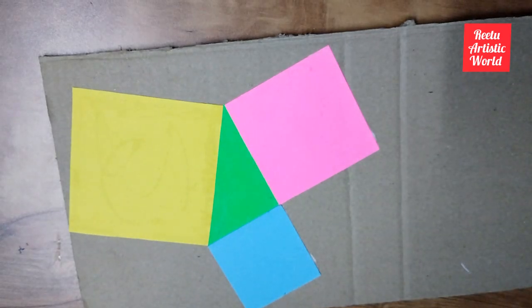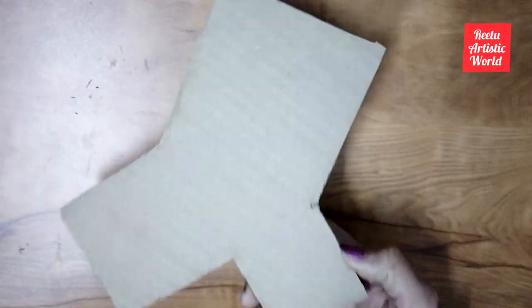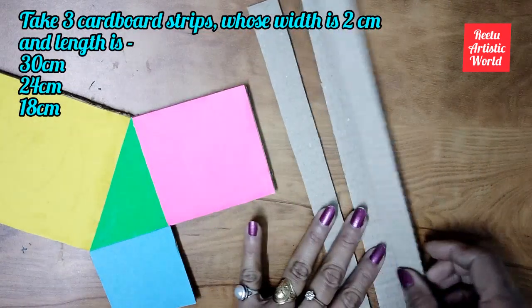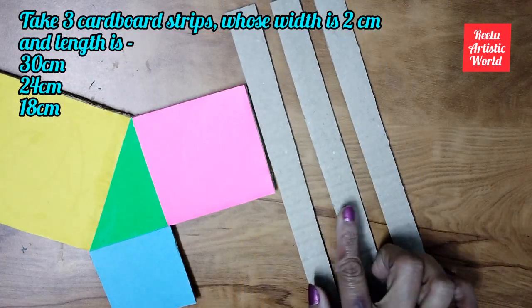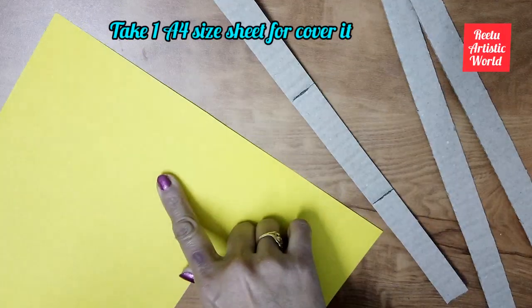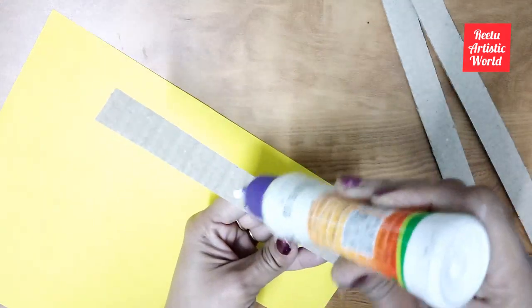Now cut it. Take three cardboard strips whose lengths are 30 cm, 24 cm, and 18 cm, with a width of 2 cm each. Then cover them with colorful paper.